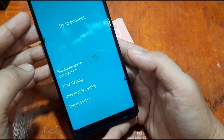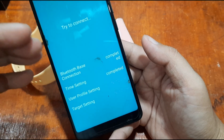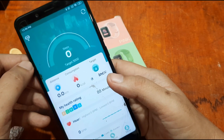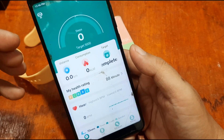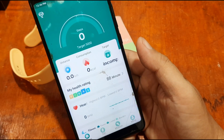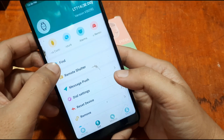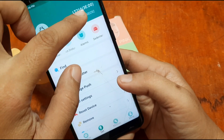It is now connecting the smartwatch to the support app. Synchronized data complete. That's the step-by-step process. If you encounter errors, deactivate Bluetooth and reactivate it. As you can see, we are now successfully connected to the support app.